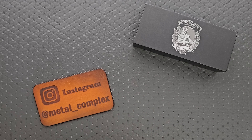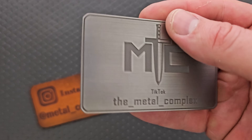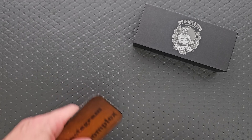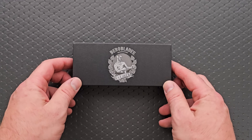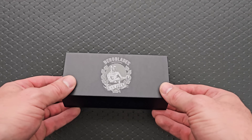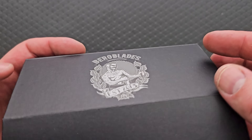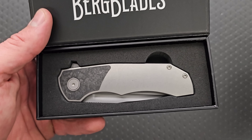Thanks to my patrons for supporting me. Please make sure to follow me on Instagram at metal_complex and on TikTok at The_Metal_Complex. So he said in DMs back on July 30th, we're going to be releasing these next month, meaning August. And it is definitely August when you're watching this, so depending on when you're watching it, it might actually be available right now.